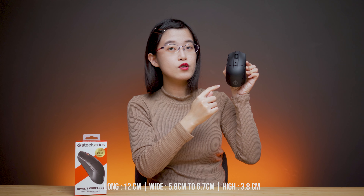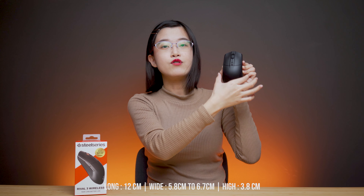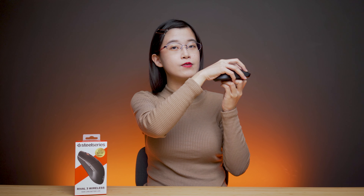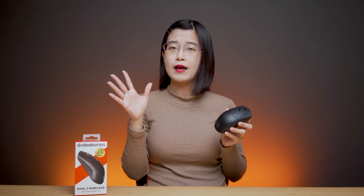My hand measures 16cm by 8cm. The mouse measures 12cm long, 5.8cm to 6.7cm wide, and 3.8cm high. For super small hands like mine, it supports palm, fingertip, and claw grip configurations. If you have bigger hands, fingertip grip may be the minimum comfortable option.